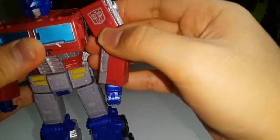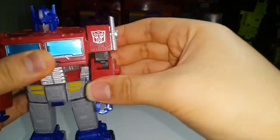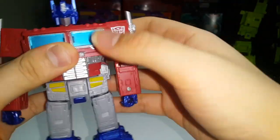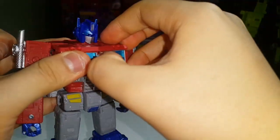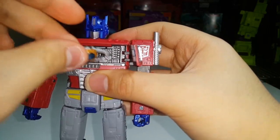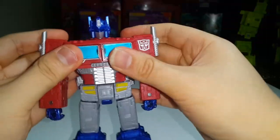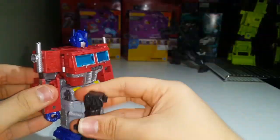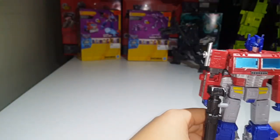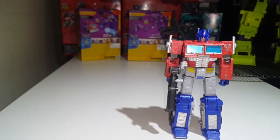He does have these little posts on him — that's for the effects parts that come with the little battle masters. If you have those battle masters you can plug in some effects parts and make it look like he's being damaged or something. The Matrix can just fit back in, close it up, hold your gun, and carry on with comparisons.